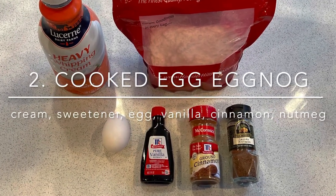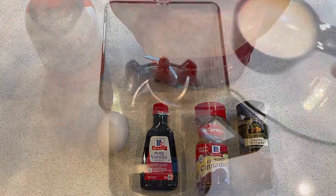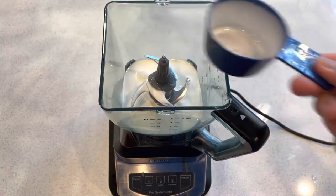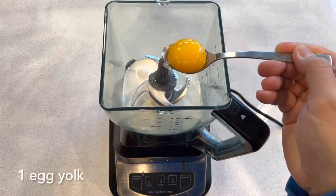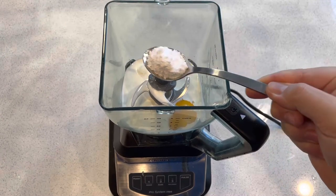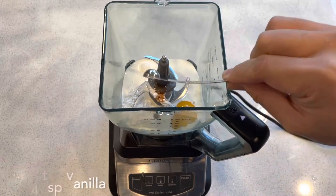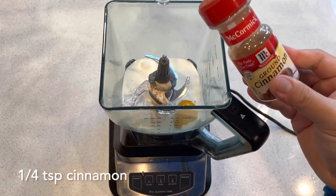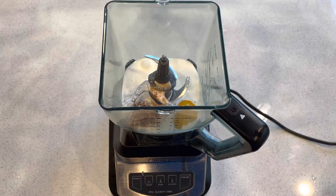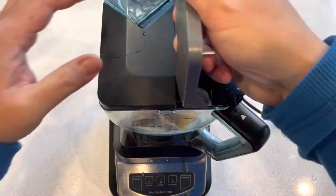We'll do a taste test once we've made the other two. The second eggnog is basically your traditional cooked eggnog, and this one we do not use any alcohol, so it is kid-friendly. In a blender we'll put half a cup of heavy cream, one egg yolk, a tablespoon of sweetener — I have erythritol here — a quarter teaspoon of vanilla, a quarter teaspoon of ground cinnamon, and a quarter teaspoon of nutmeg.